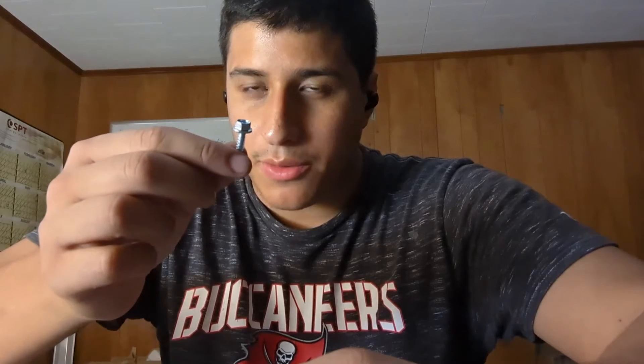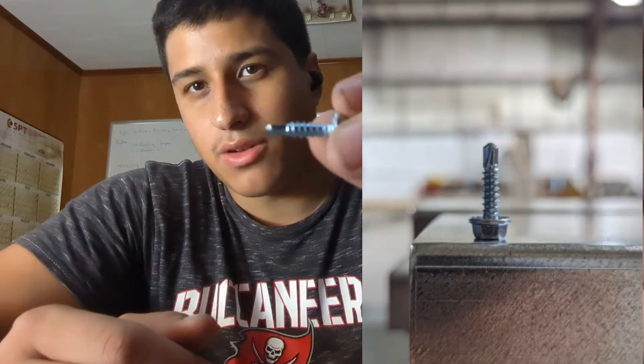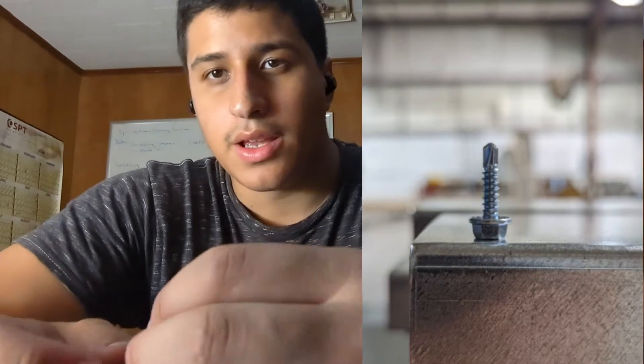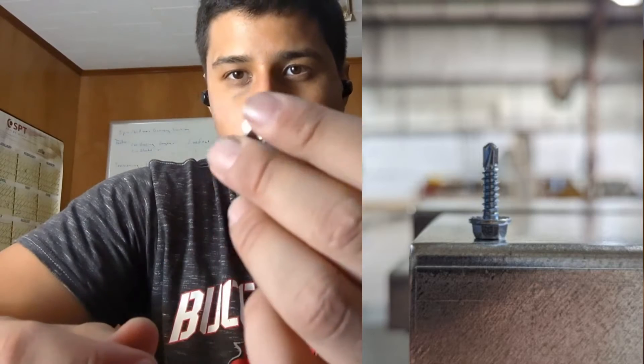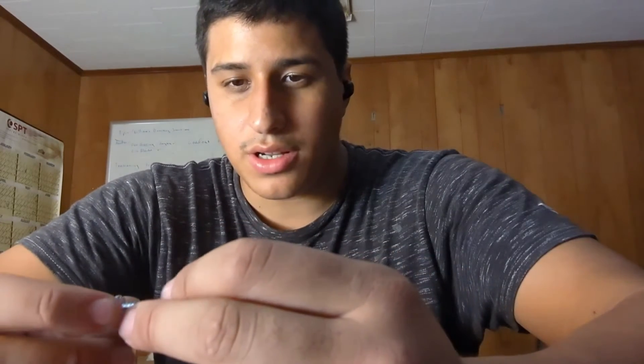Our second most common type of screws are hex head self-tapping screws. We use these when you don't need a flush face on the area you're drilling. They have a hex head, but other than that they're identical to the other screws. You really want to use these because the grip is a lot better than Phillips head, so you're going to break a lot less drill bits, and it's going to be an easier experience for your crew.